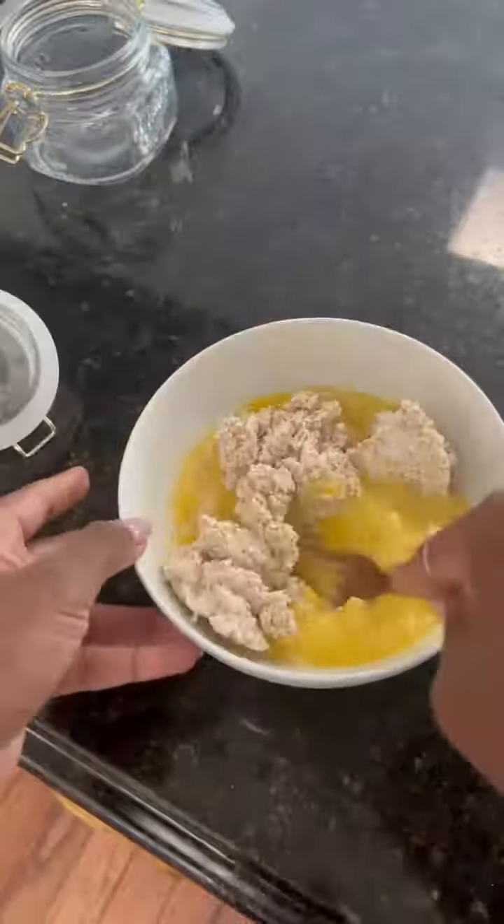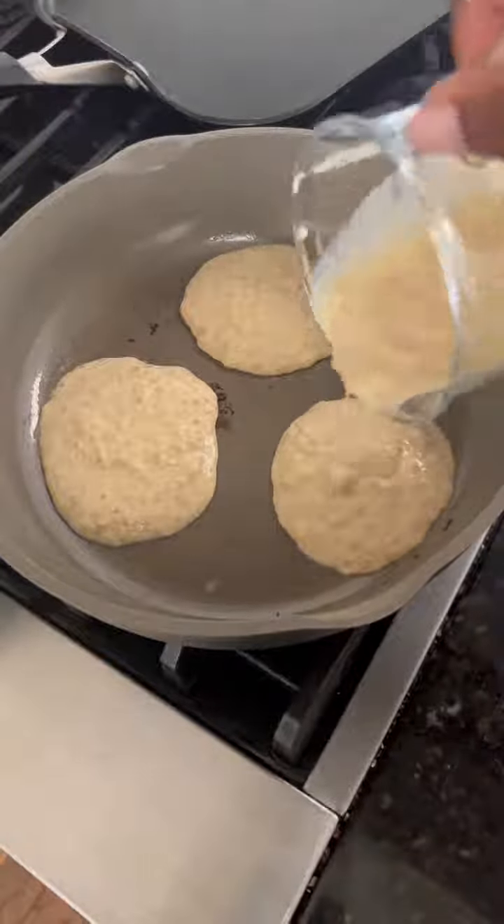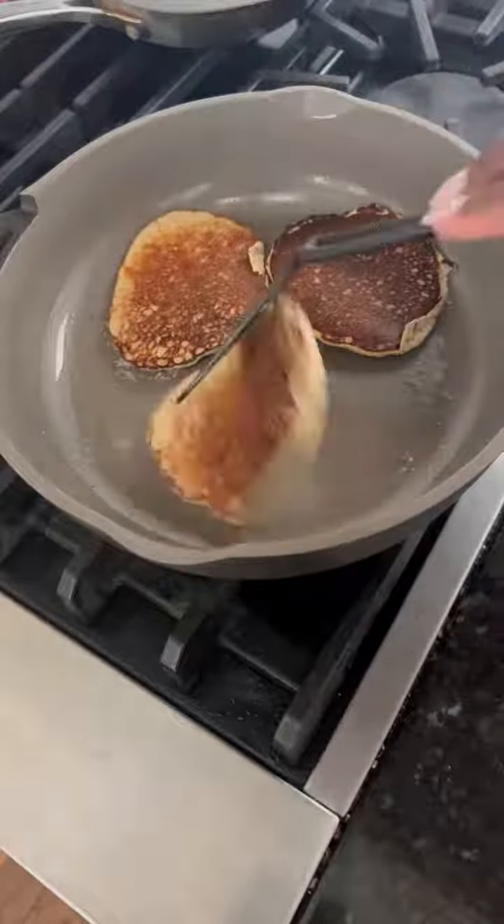This created about six pancakes — I made them a little dark, but they were oh so delicious. For the oats, I believe it was a half cup of steel cut oats and then just a little bit of milk.